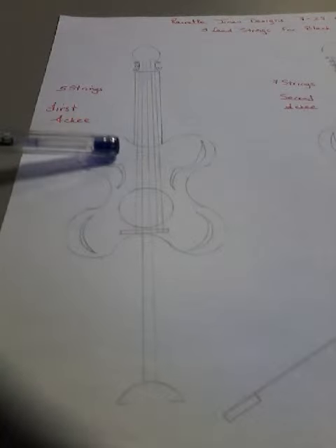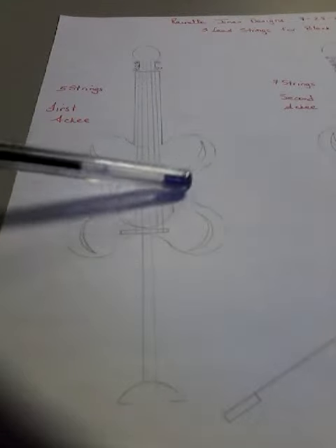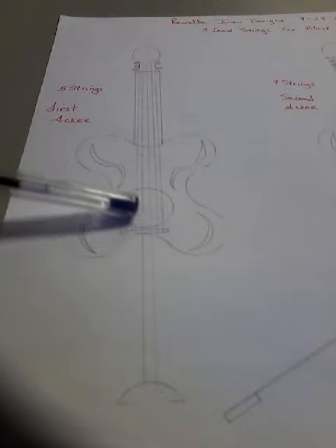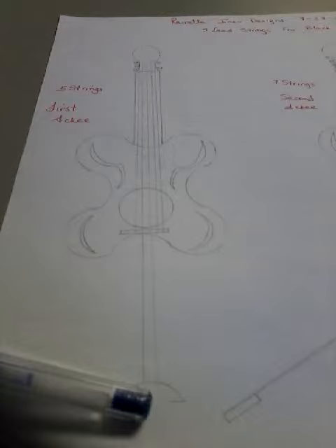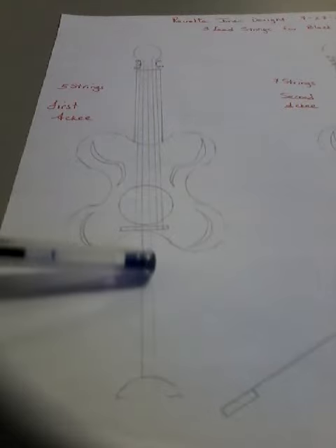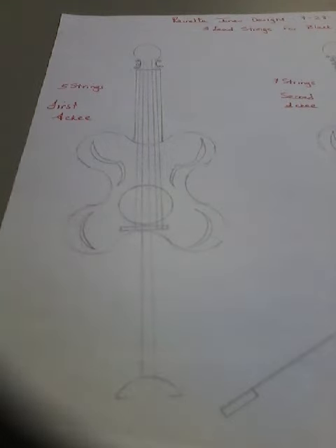The first Aki is a five-stringed instrument with deeper grooves on the sides and on the top. There's one hole for the sound to go through and four for the sound to escape. What's different about this Aki is that it's standing on a stilt, and this Aki is played with a bow. That's the first Aki, and it's a lead instrument.